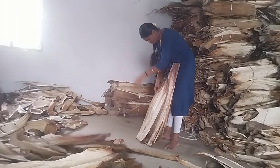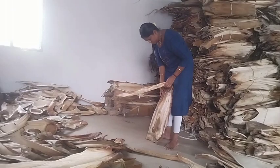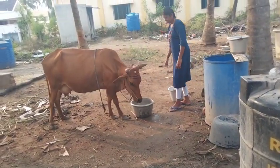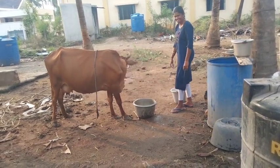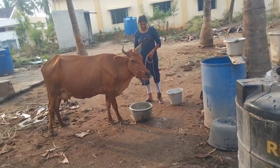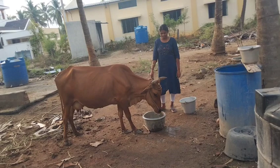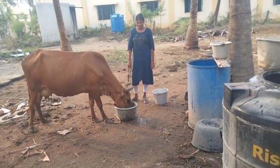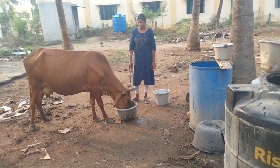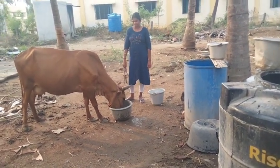If you want to make a bean paste, you can also remove the seeds and cut it from the left to the left. If you want to make a bean paste, you can also remove the bean paste. Would you put the sheet in the water? When I'm moving it in the water, I liked it in the water.